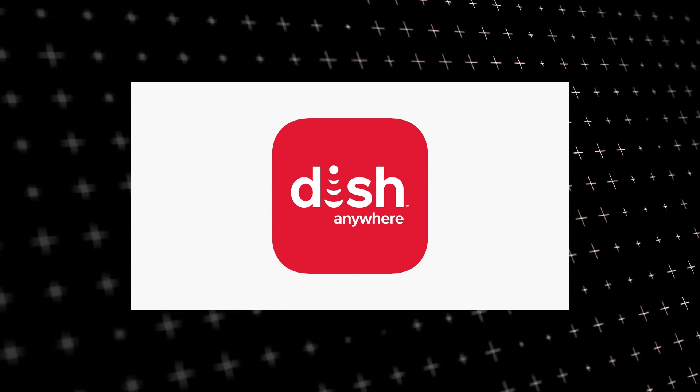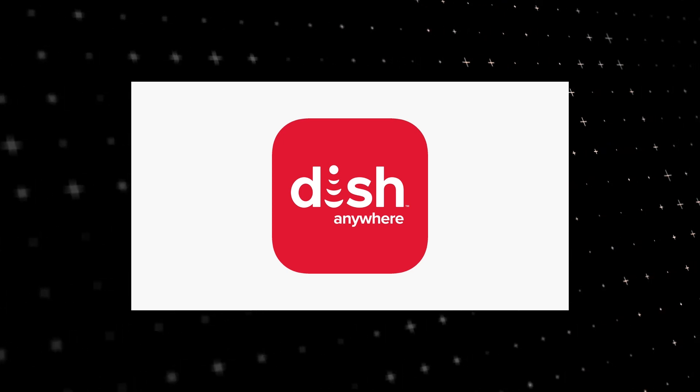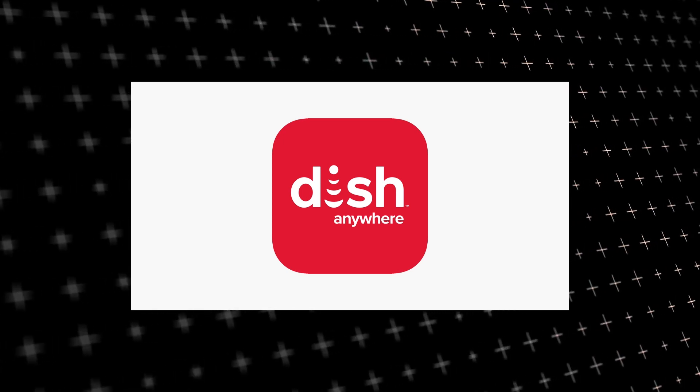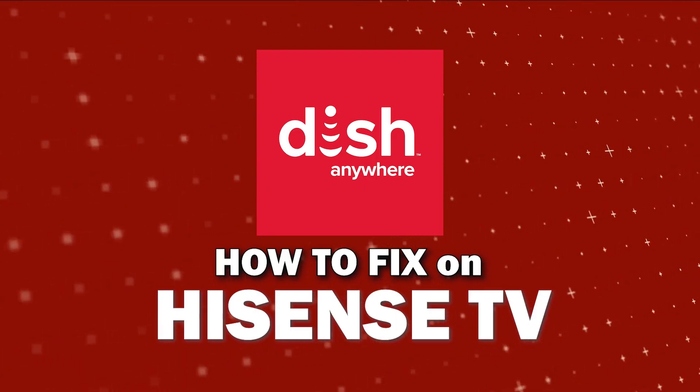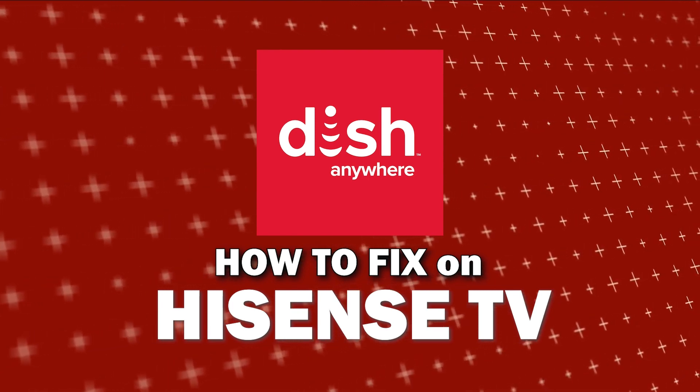Nothing can be more frustrating when you sit down to watch one of your favorite programs on the Dish Anywhere app and you run into issues streaming it. Well, in today's tech video I'm going to show you how to fix Dish Anywhere if it isn't working on Hisense TV.